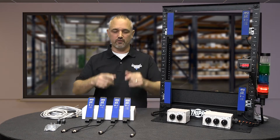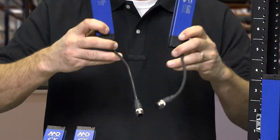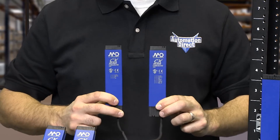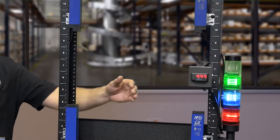Welcome to Kickstart, where you get to see new products here at AutomationDirect. Today I am going to show you our new advanced area sensors from the brand Micro Detector. There are 21 new sensors and 3 accessories with these new Micro Detector area sensors.